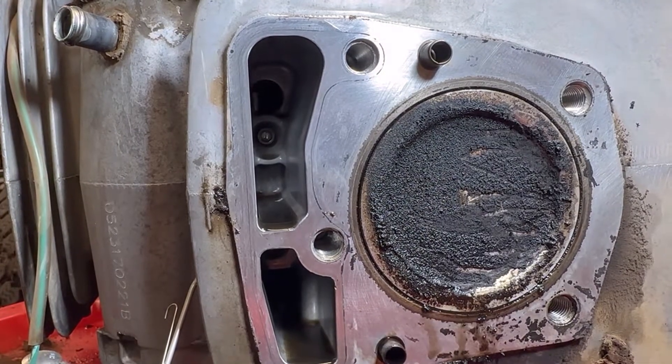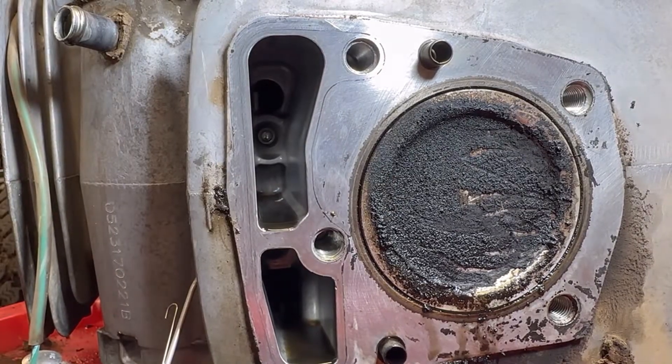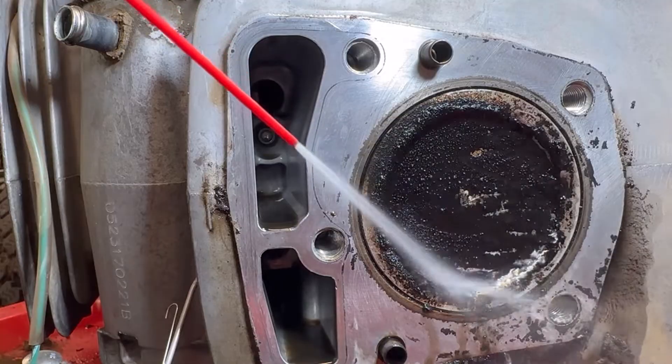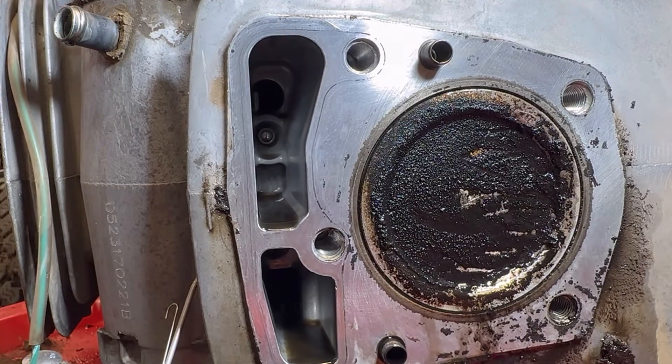Now that we've got the piston at top dead center, we're going to shoot it with a little carb cleaner. I suggest only using carburetor cleaner because it is alcohol-based and it's not going to hurt anything. Do not use anything oil-based — no PB Blaster, don't use WD-40 — because that's going to stick on the metal and prevent the oil from lubricating properly, and it can really screw up your engine. So just a little carb cleaner on there like so.